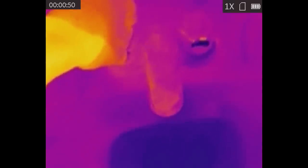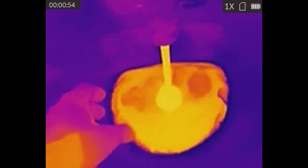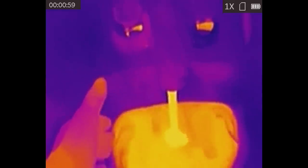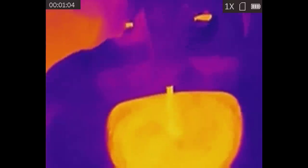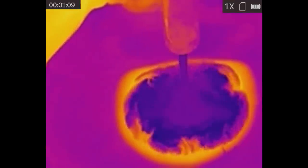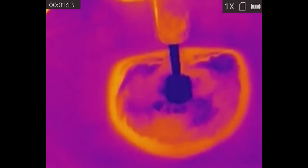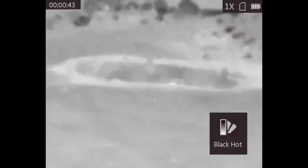Overall, I'm pretty impressed with the performance of the TM160, particularly given the price. What is the actual use case for a low-resolution budget thermal monocular? One use is novelty — this thing is just kind of fun. It's a way you don't normally see the world. As far as practical uses go, this is not really a night vision device, and it's definitely not a wearable device. You should not be shooting with this thing, and you cannot navigate with it. You really can't walk with it.